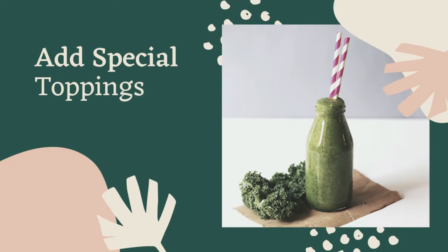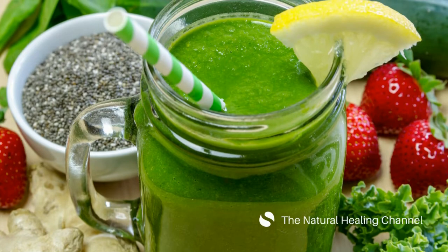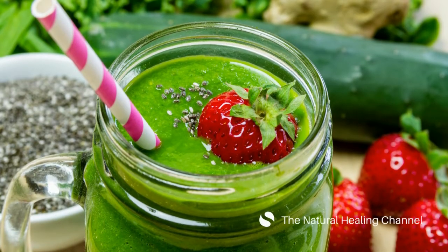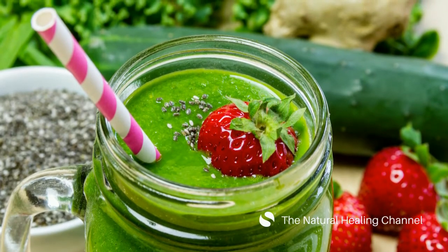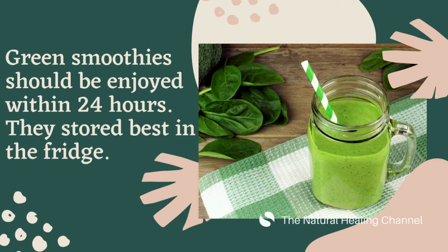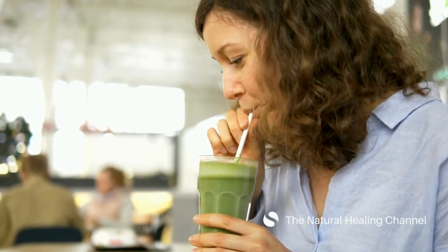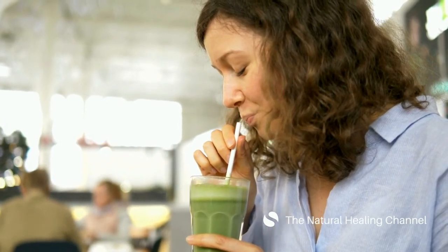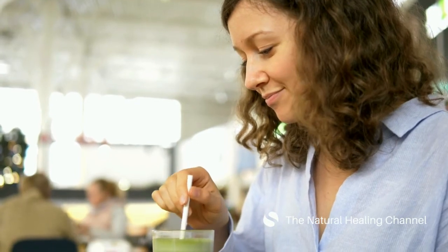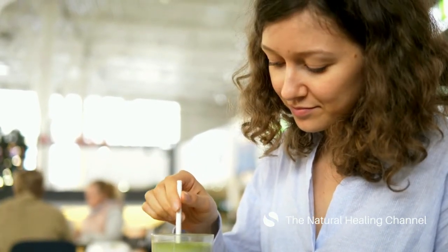Add special toppings to your smoothies — just add fruits or vegetables and have fun. Green smoothies should be enjoyed within 24 hours and store best in the fridge. This smoothie can help you lose excess body weight without skipping any meals. Replacing a meal each day with a green smoothie can help reduce overall calorie intake but simultaneously increases your energy levels.